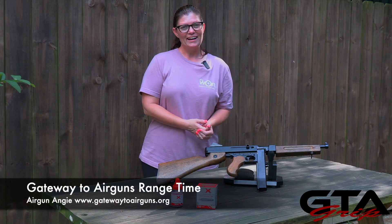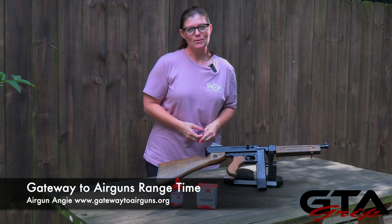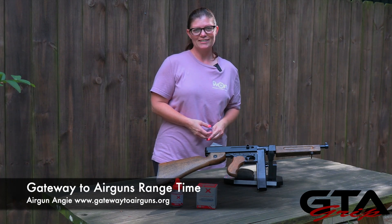That's it for today. I'm Airgun Angie. Thank you guys so much for watching. Y'all don't just have a good day — have an awesome one. See ya.